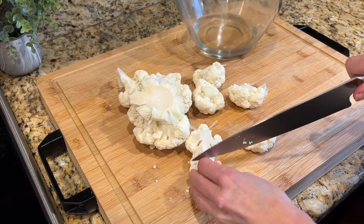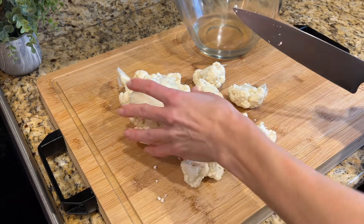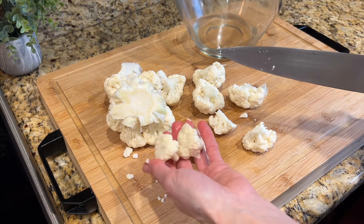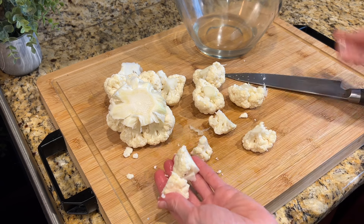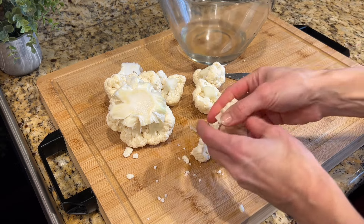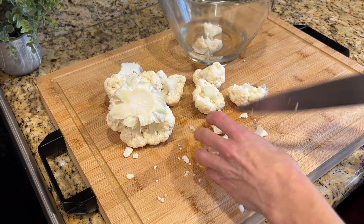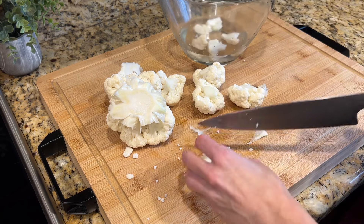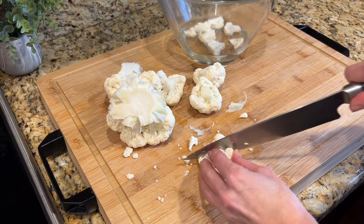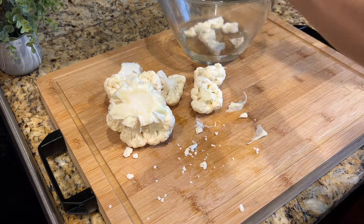I've been working on getting my cauliflower cut up into small florets. I just had a really small head, which is perfect because it's just my husband and I. I'm going to add them to this bowl with about a half a cup of water, cover it, and put it in the microwave for about 10 minutes until the cauliflower is nice and soft. Then we'll transfer it to a food processor with just a couple of simple ingredients and blend it until it's silky smooth.